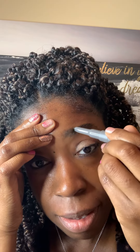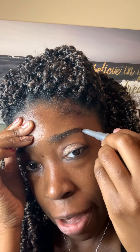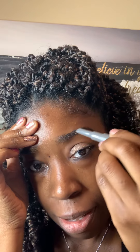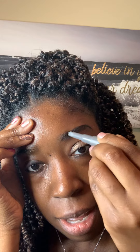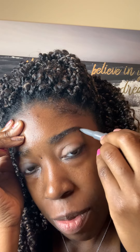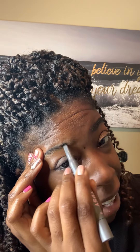Hey, it's me again. I'm gonna finish up this makeup I started — didn't mean to start without you, but I'll go ahead and do my eyebrows. This is our Tipsy eyebrow pencil, which I like because it does have the eyebrow tint on there.